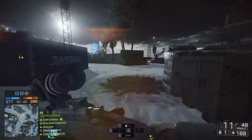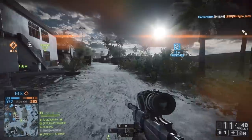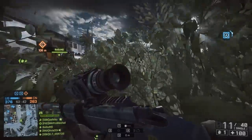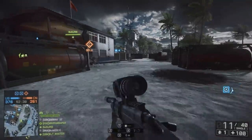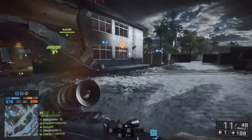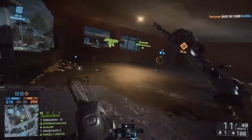Starting off, this loadout was actually really difficult for me to use because I'm used to the 8x rifle scope that I would normally use on a weapon like the M40. The ADS speed is a little bit lower than what you'd expect because you've got more field of view basically — you can see more through the scope because it's less magnification.